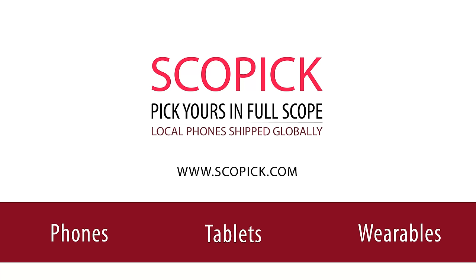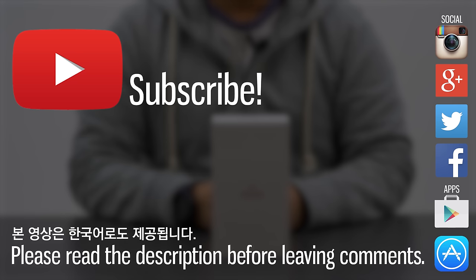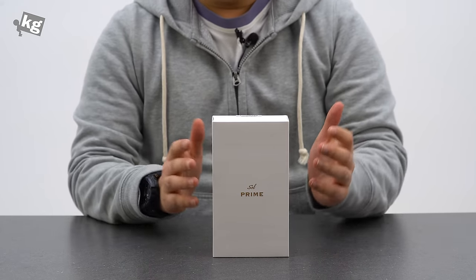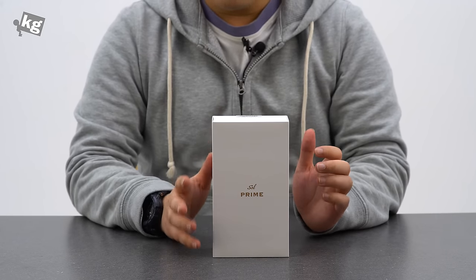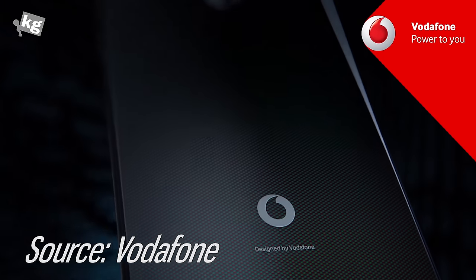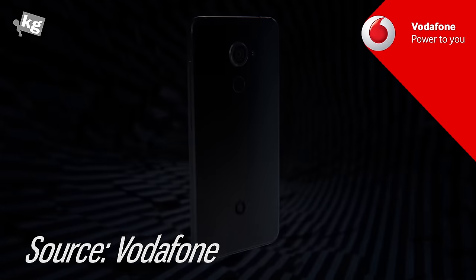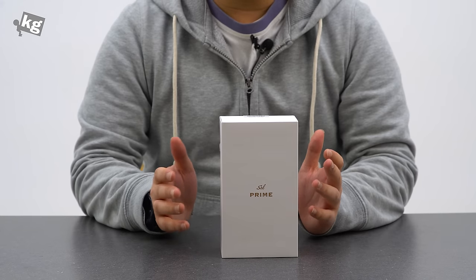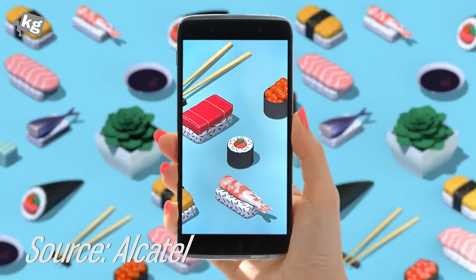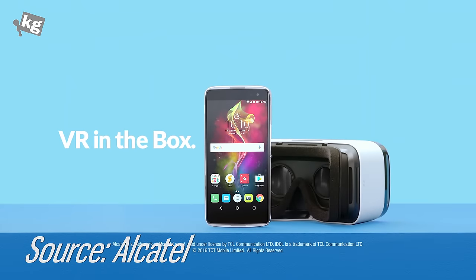This video is brought to you by Scopic.com. This is Phil from TheKG.com and this is the TCL Sol Prime. The Sol Prime is also known as the Budaphone Smart Platinum 7. Although this is built by TCL from China, better known for its brand name Alcatel, they're not selling this under their own brand. What they are selling is the Alcatel Idol 4S, which lacks the fingerprint reader, but aside from that, it's almost identical.